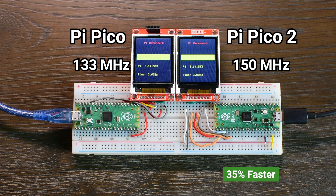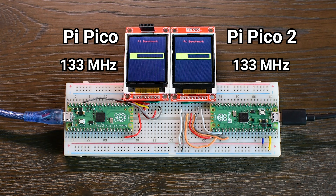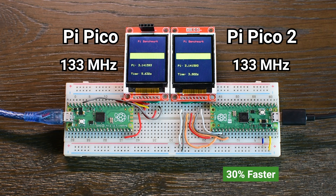But wait until you see what happens when I switch to the RISC-V cores. I then set the Pico 2 to run at the same 133MHz as the original. Even then, it completed the task in just 3.9 seconds — still about 30% faster. That shows how much of a difference the improved architecture and the hardware FPU can make, even at identical clock speeds. In my opinion, this is quite impressive.